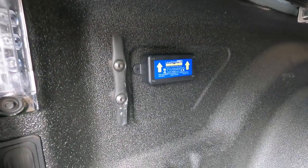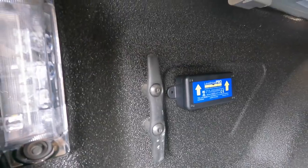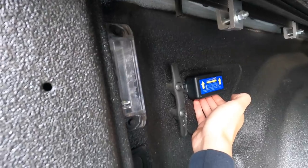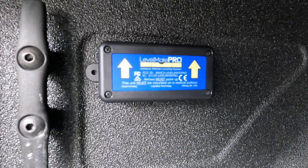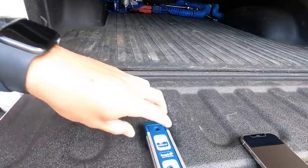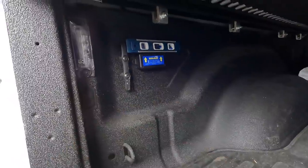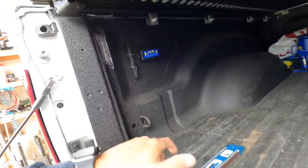I stuck it right here with double-sided tape — you can screw it in if you want. We'll set it there temporarily for video purposes and see if it holds. It holds! We're going to turn it on now — there it goes, it beeps. Always make sure the arrows are up. I took a level, put it on there, and boom — we're nice and level.